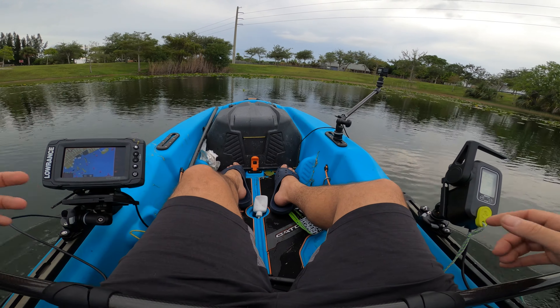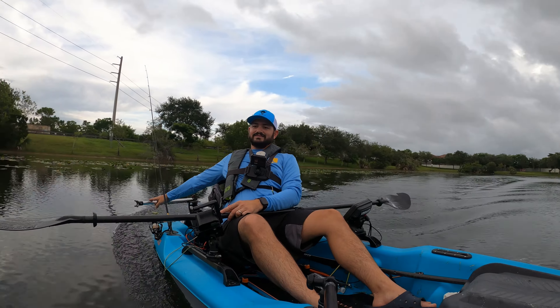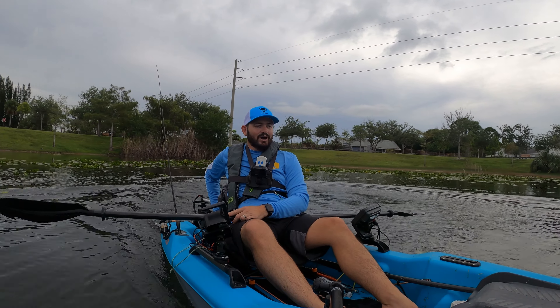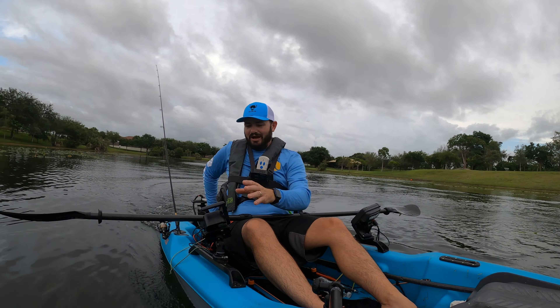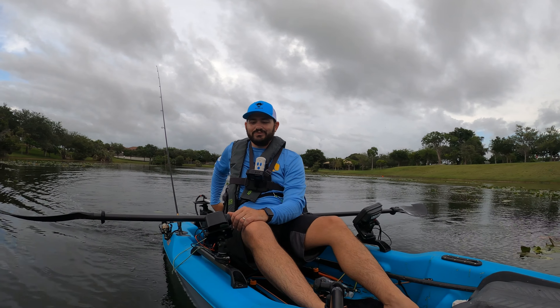It briefly hit 4.2 miles per hour. Now watch this — donuts on the spot. I've got to be careful not to flip this thing for real. Let's say you're about to hit something — what do you do? You hit reverse.